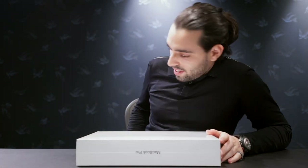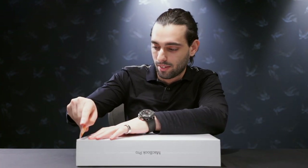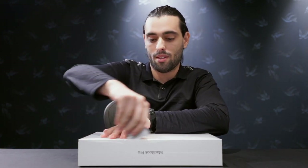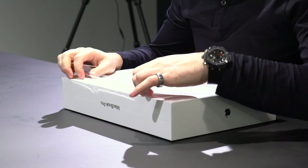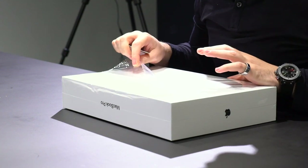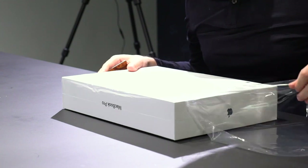Without further ado, I've been waiting and setting up these cameras for two hours so I just want to get into it. I'm just gonna get my key card out — I don't have a fancy knife but it's more than enough. We're gonna be ultra quiet to see and hear the sound. It smells like new stuff — I like it.